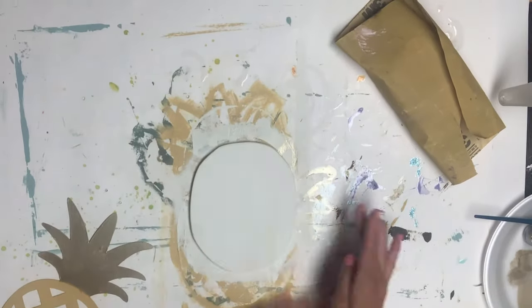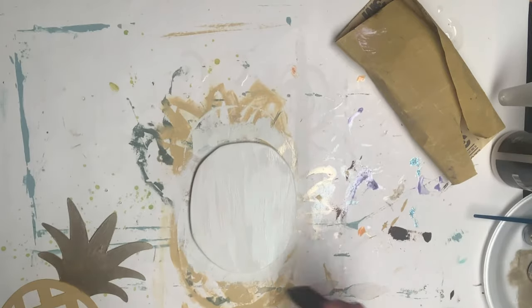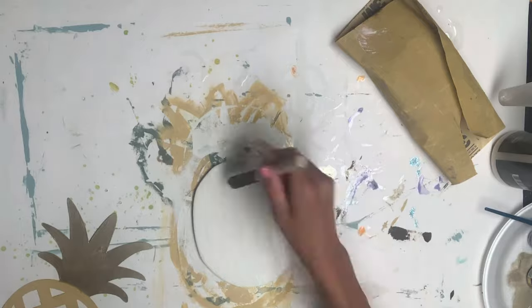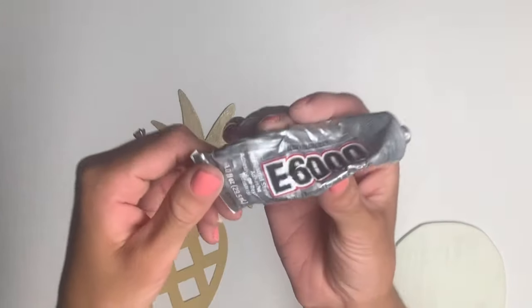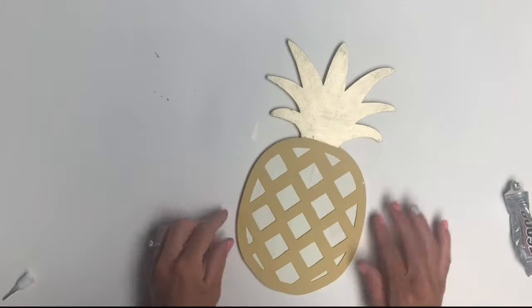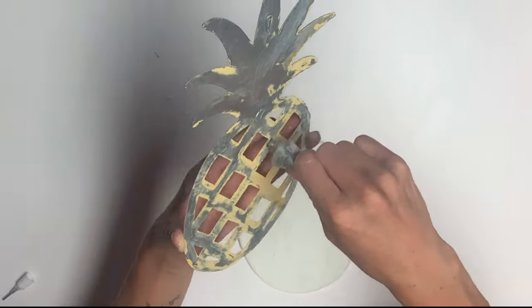I set that aside and then went back to my wooden piece, gave it a light sanding, and then I took some Wise Owl varnish and varnished the wooden circle, and also did the pineapple. Once everything was dry, I took some E6000 glue and attached the pineapple to the wooden piece.